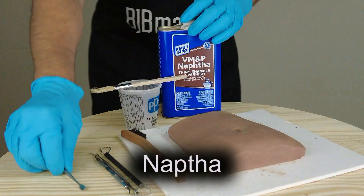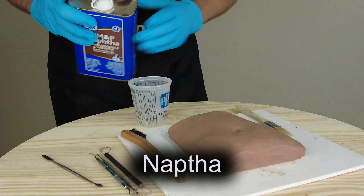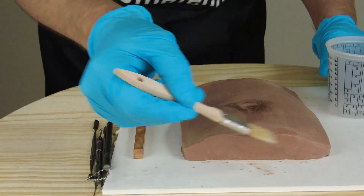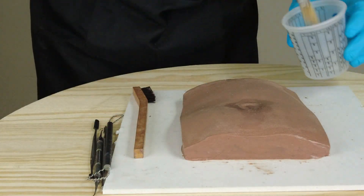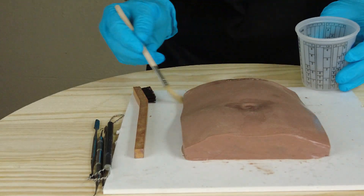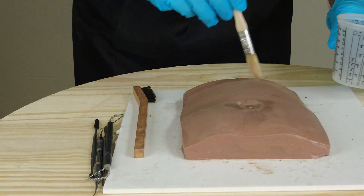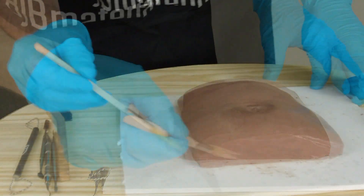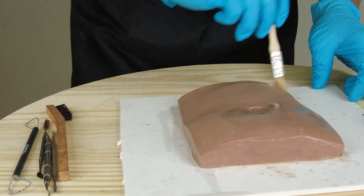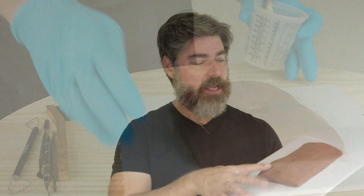If you have any rough spots in your texture, sometimes it helps to smooth them out with some naphtha. If naphtha isn't available where you are, you can always use Zippo lighter fluid — that also works. Be careful with this technique because it does soften the clay a bit; if you let it linger too much it will distort the surface. But it can be used to smooth out a lot of tooling lines, especially on the sides where you want a nice smooth surface. Once you apply it, step back and let the naphtha flash off completely.